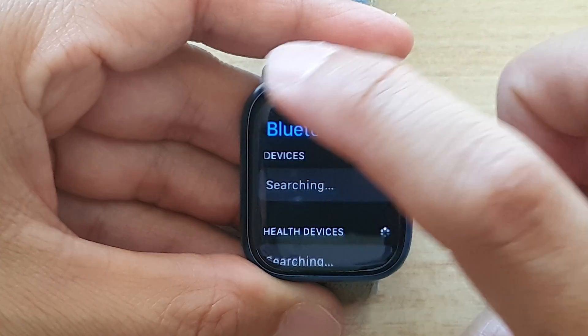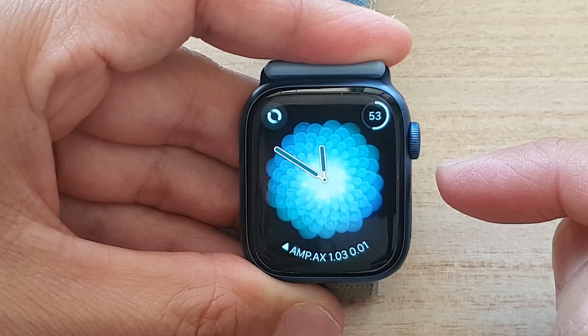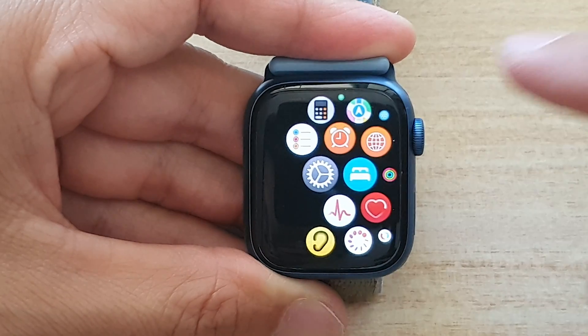So first let's return back to your clock face by pressing on the crown button on the side. In here, press on the digital crown button and then tap on Settings.